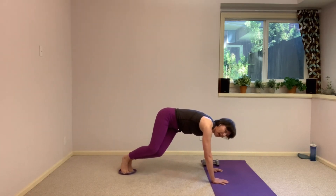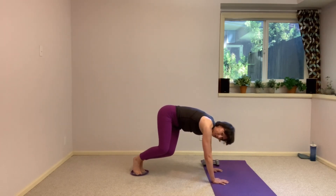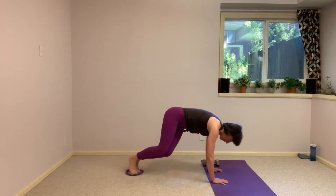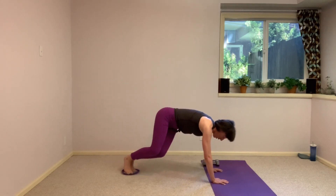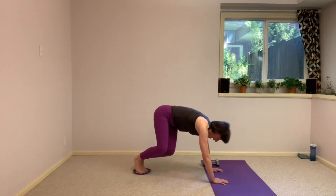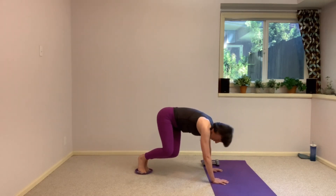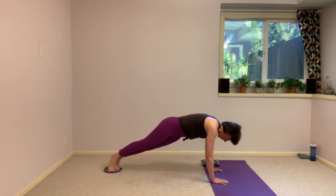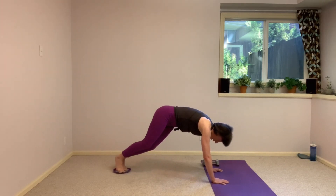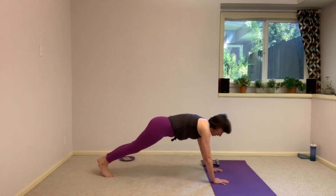Pull in and send it back, crunch and send it back. We have 10 more seconds here — find a high plank and set that glider off to the side. Three, two, one. Step off that slider and send it off to the side.